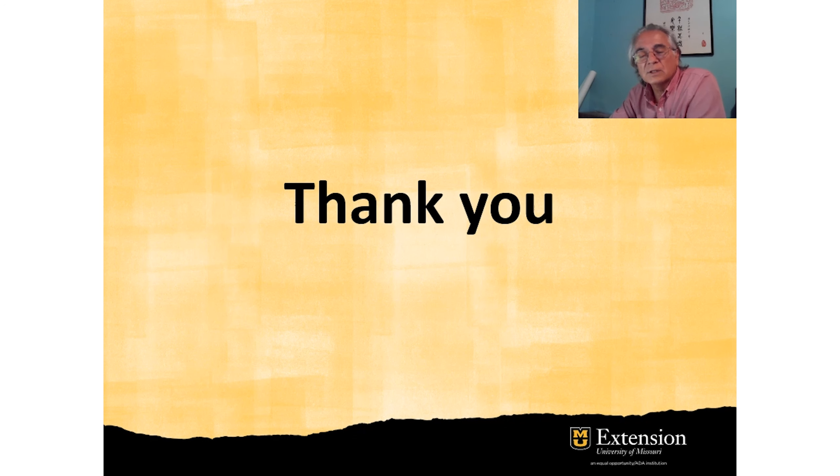Thank you for watching this video. I hope this information is useful for your sweet potato production or your sweet potato farm operation. Thank you.